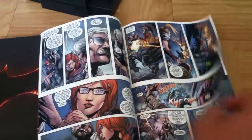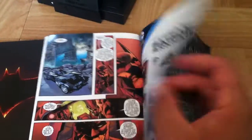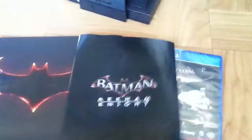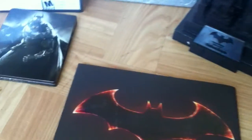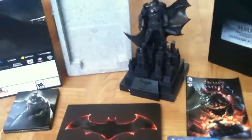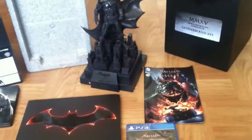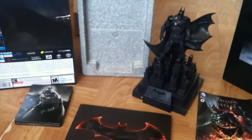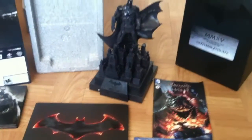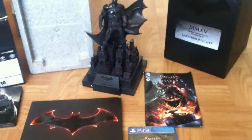So yeah, this is a must-have. It's 40 dollars more but you're getting all this cool stuff, so I definitely recommend buying it if you can find one at your local store or on eBay. This has been my review of the Batman Arkham Knight collector's edition — hope you enjoyed it. Like it and recommend it to anyone who wants to pick this version up. See you guys.